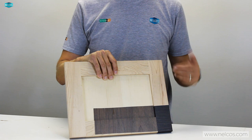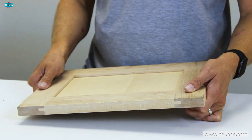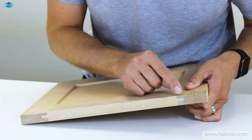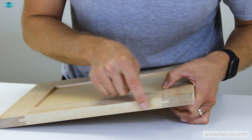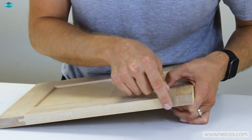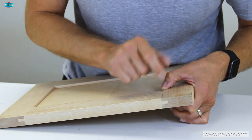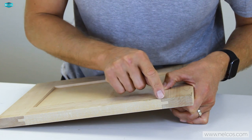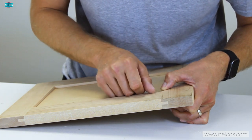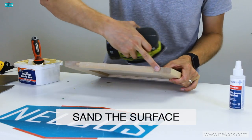Before we get to that part, I'll show you how to prep the panels. With this panel we're quite fortunate because it's brand new, which makes our job a lot easier. However, there's a very slight dent in here that I'm going to sand down a little and fill with wood filler, because any bump like this is visible after the vinyl is applied. We want the surface as smooth as possible.